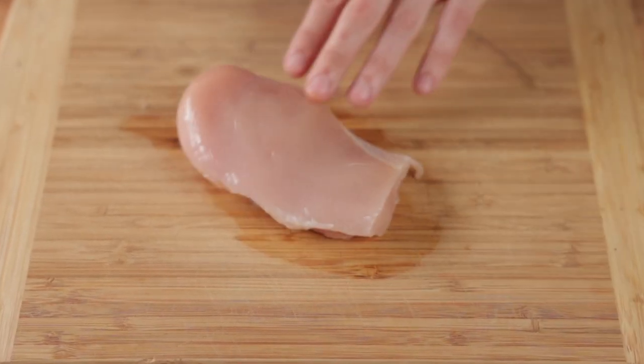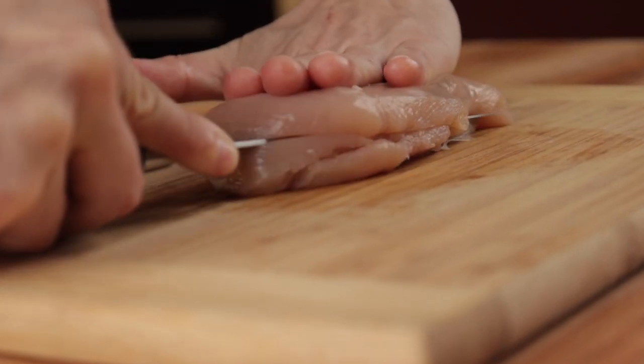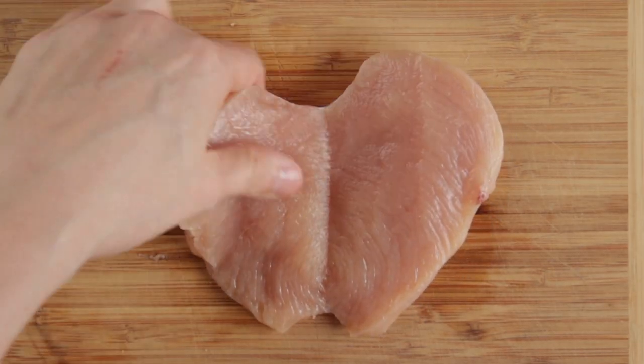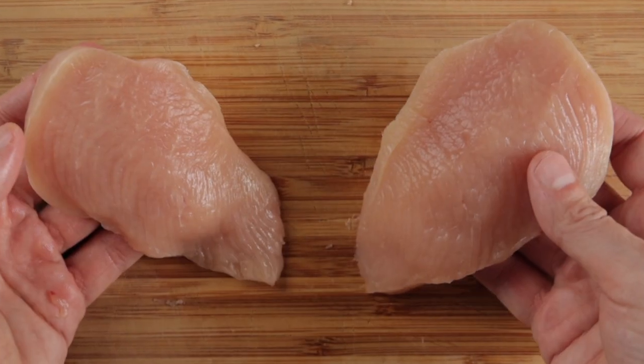Flip the chicken back over so the smooth side is facing up and place your hand on top like this. Then make a horizontal cut approximately halfway through the breast. When you've almost reached the other side, open it up, lay it out, and cut directly down the middle, splitting the breast in two. The finished cutlets should look like this. Then set the fillets aside in the refrigerator until you're ready to cook them.